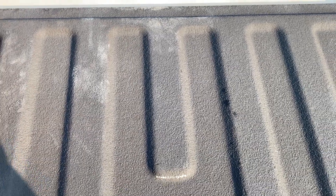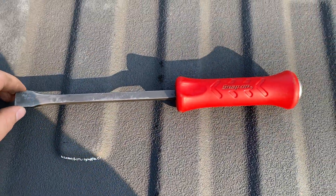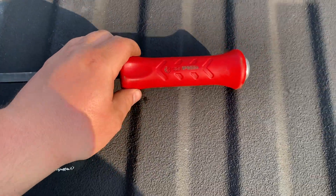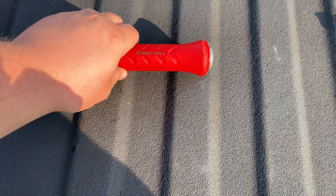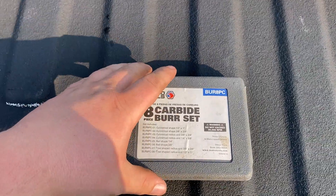I also got a Snap-on pry bar set — I think it's a four or five piece set. I didn't bring the whole set home since there was no need, but I'm really enjoying them so far. Really nice pry bar set, that's for sure.